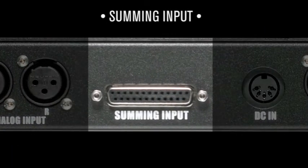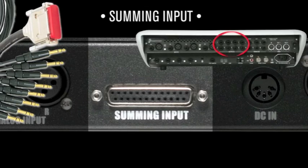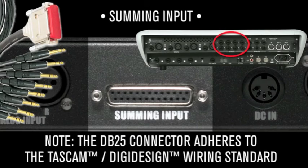Summing input: connect a DB25 here from the eight outputs of your audio source. Note, the DB25 connector adheres to the Tascam and DigiDesign wiring standards for eight channels of balanced analog input.